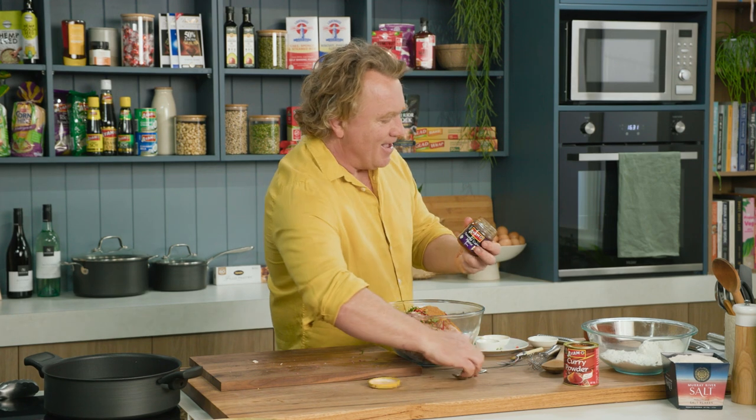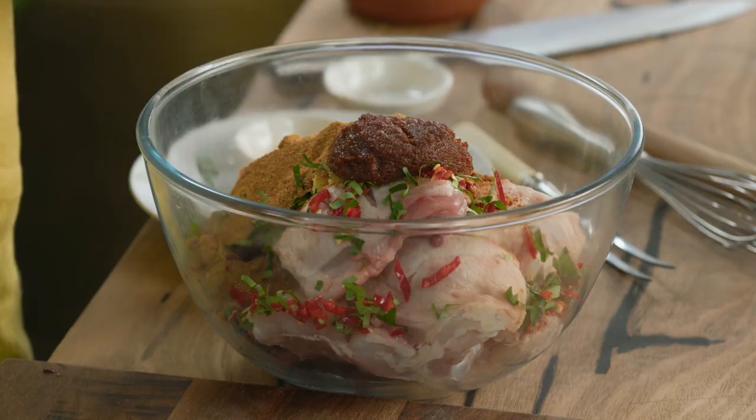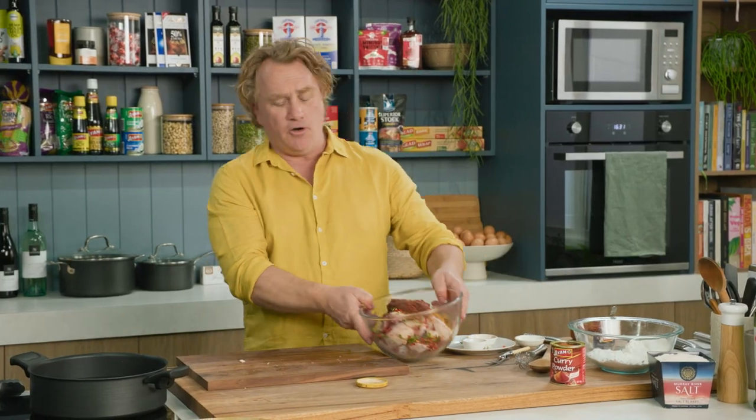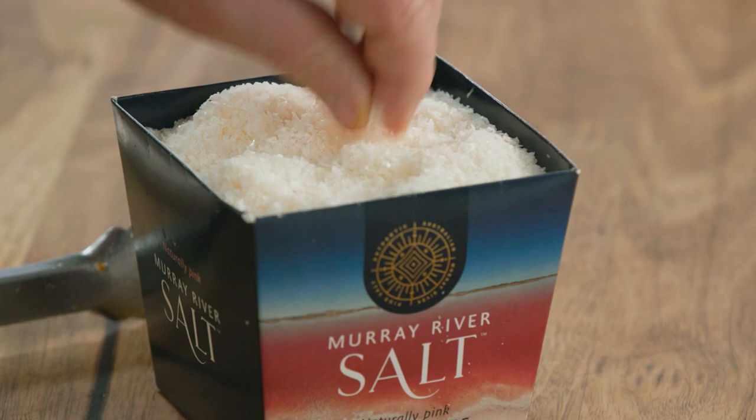Now here's where the fun part starts — this is where we add the Penang flavour. This is a beautiful curry paste that will take me all the way up to Malaysia and the island of Penang. Now once you've got it all mixed in together like that, it's just a little bit of salt and some mixing around. You might want to use a wooden spoon or you might want to use your hands — I'll start with the wooden spoon and get all of these ingredients mixed together.